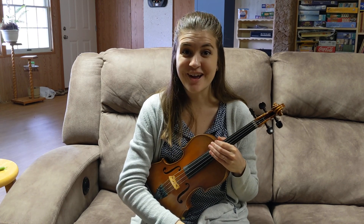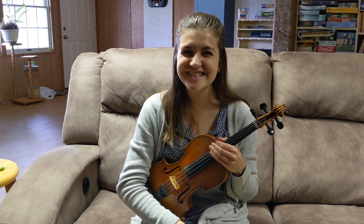Great, great job, my friends. Feel free to keep practicing through this as many times as you need to. Really nice work — I will see you next time.